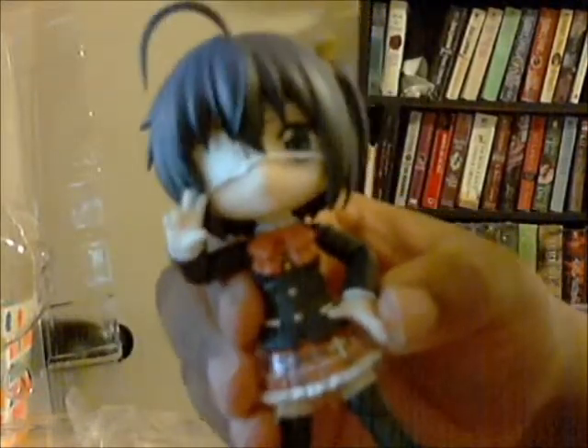And now we have the figure herself. Rika! She's awesome. Isn't she cute? I love this pose. I think this is the pose I want to keep her in, but I'll try the other faces. Let me get this plastic off her skirt.